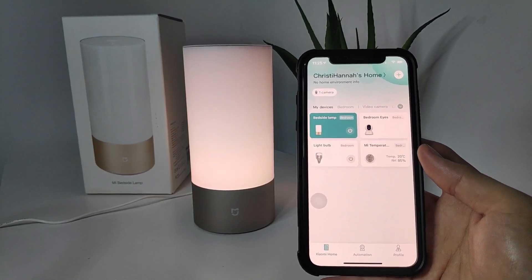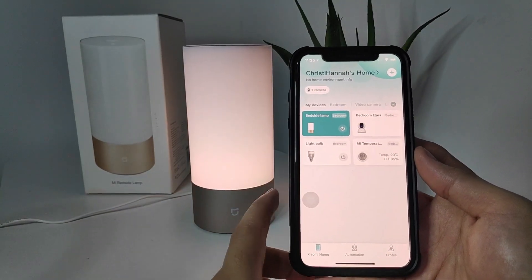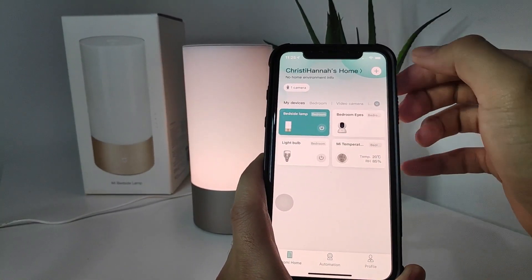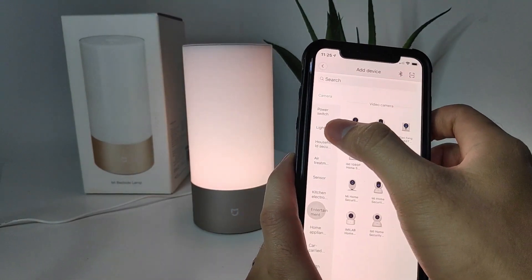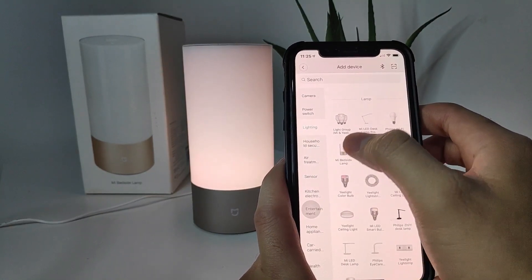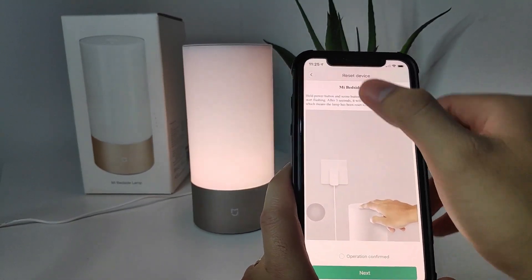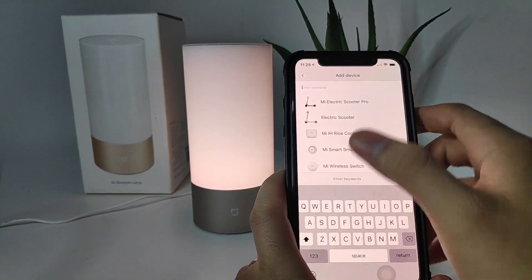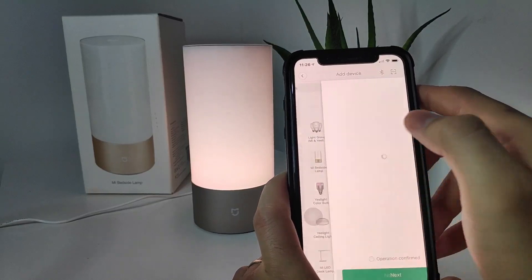You can also use the Google Assistant on your phone. So I already installed the bedside lamp. Let me show you how to add this device. Simply hit the plus sign on the top. You can either go to the Lighting category on the left side, where the Mi bedside lamp is listed. Or you can go to the search on top and just type in Mi bedside lamp, which will show the same search result.